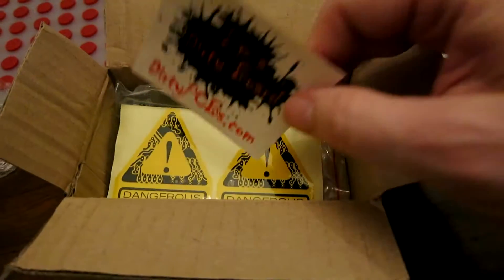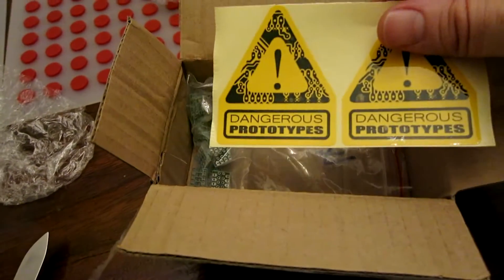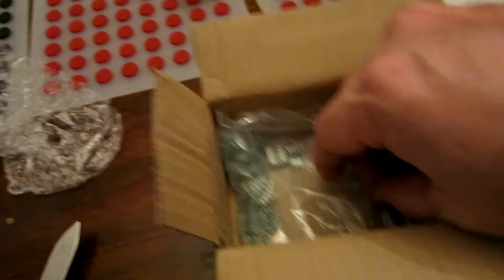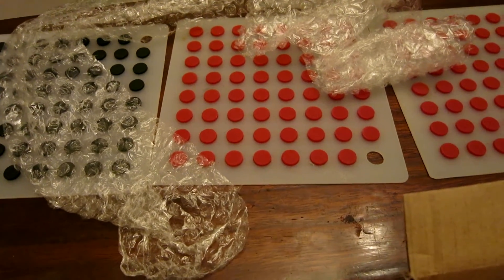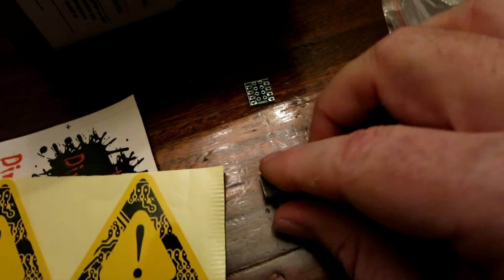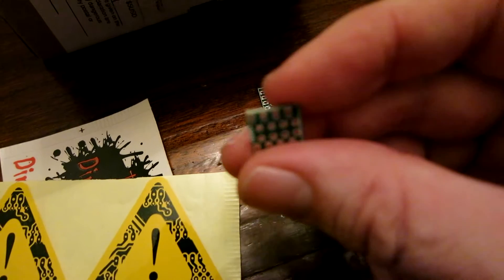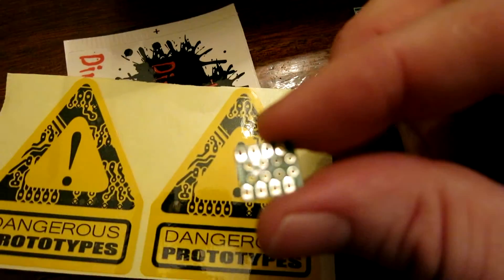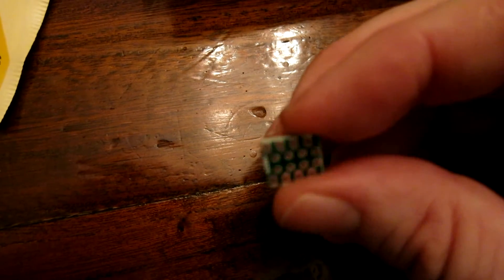You've got a couple of nifty looking stickers — Dirty PCBs, Dangerous Prototypes. They came nicely wrapped. Here are the things. I paid about $10 or $12 for 20 pieces, so about $0.50 or $0.60 each, which compares pretty nicely to what the wires cost.